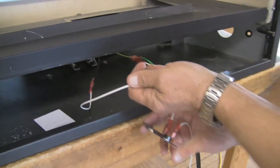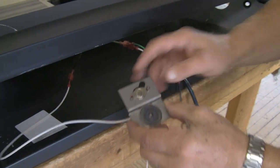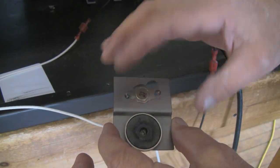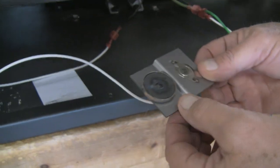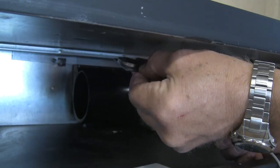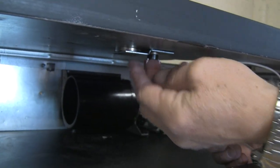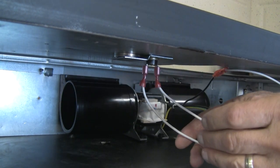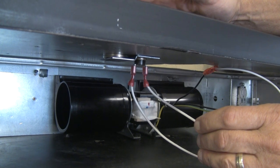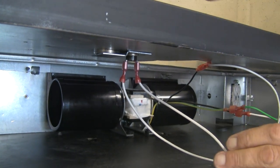You have a thermal sensor on a bracket with a magnet. You're going to attach the whole bracket with the thermal sensor to the top side of the lower compartment and leave it sit there. As your fireplace heats up, the thermal sensor will heat up, and when it hits 120 degrees, your blower will come on.